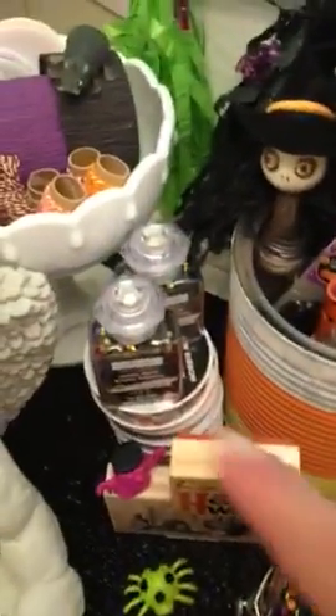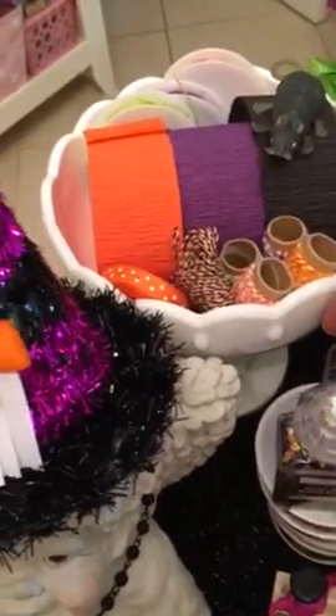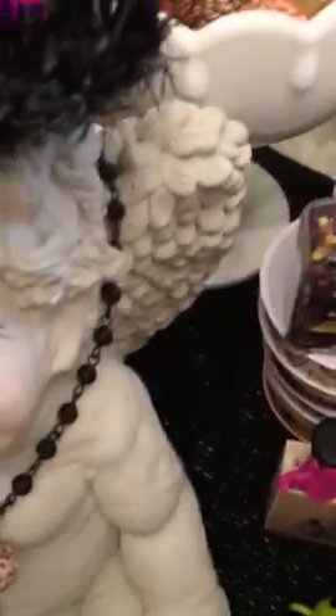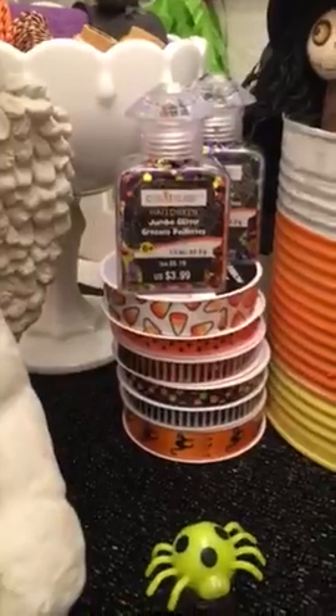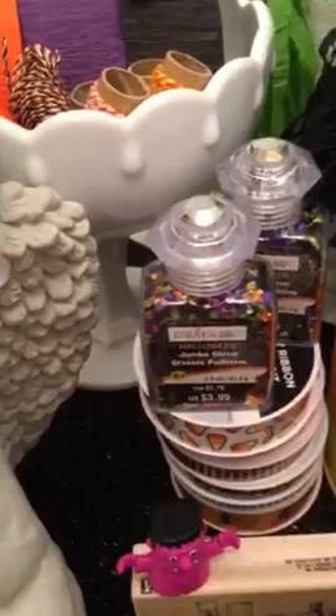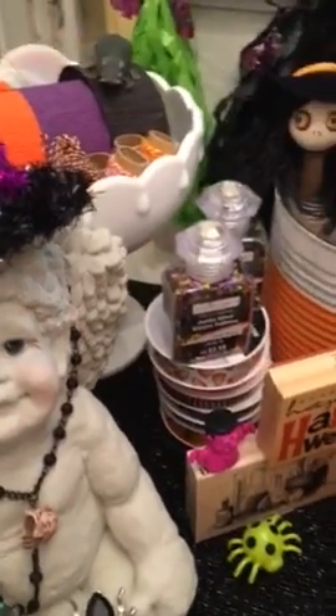I also purchased at Michaels these glitters — I love those colors. There was one more but I didn't buy that one. I also purchased these ribbons because I have a project I'd like to get to, hopefully this weekend.